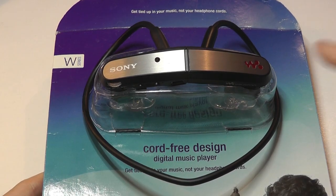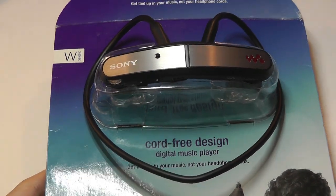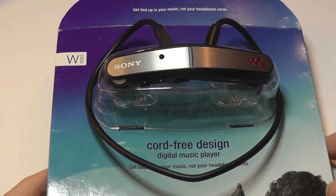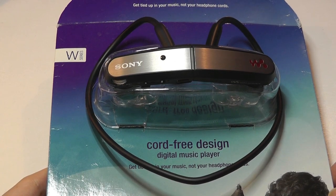That means this model is now a decade old, which is crazy because the design is still relatively modern looking. This neckband style of Bluetooth headsets, which have become very popular over the past few years — Sony really started the trend almost 10 years ago.